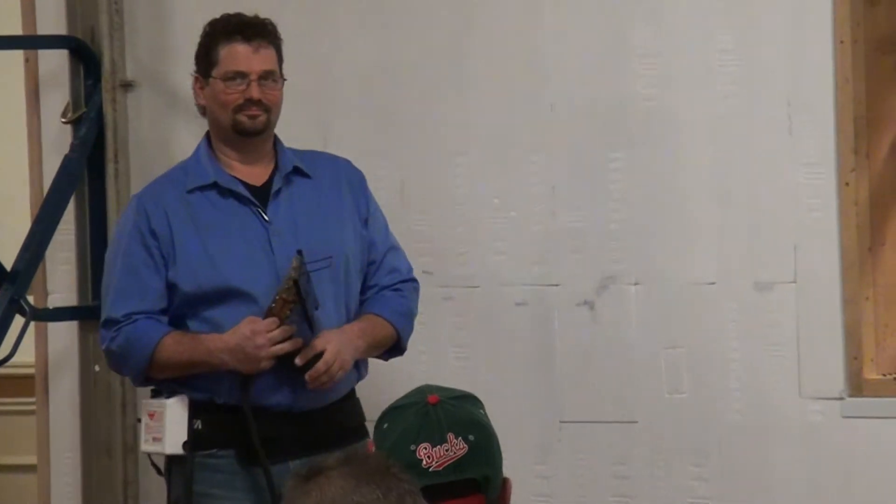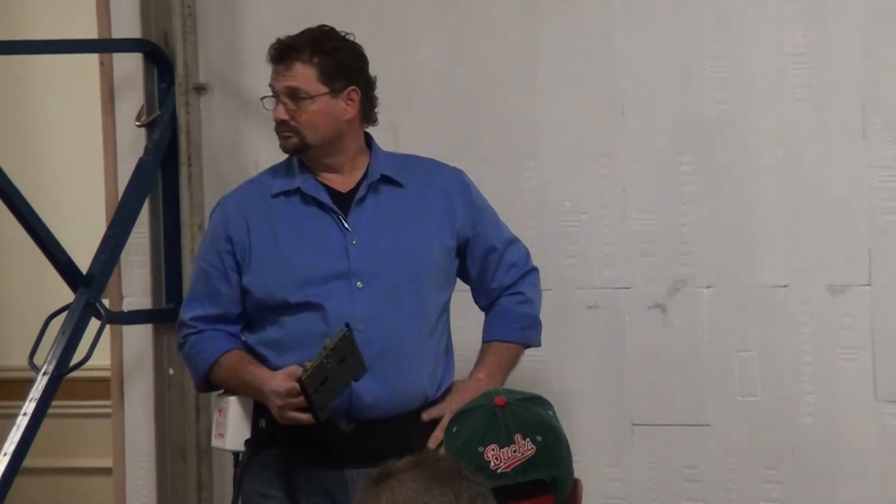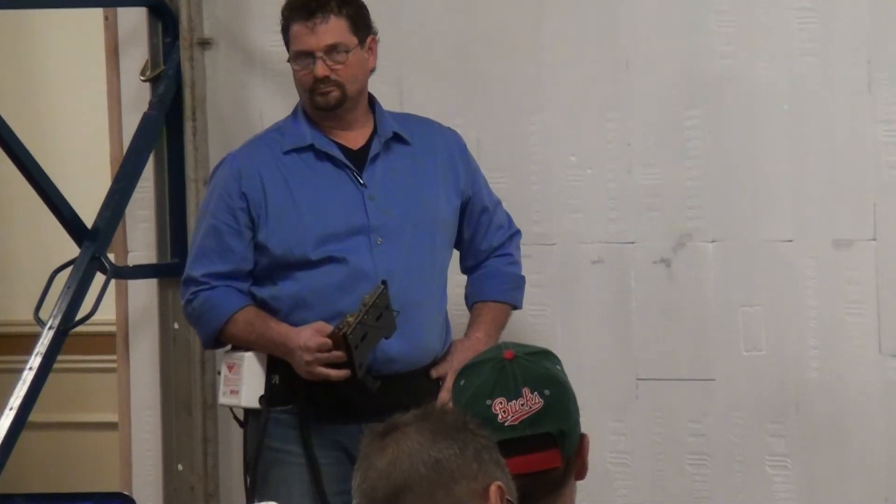It doesn't cost you anything to use the hot knife — you just send it back to us when you're done. To purchase that hot knife outright it's about $600. There are a lot less expensive ones but they tend not to last as long. I don't think we've ever burned one of these out, but those little cheaper ones we've burned through.